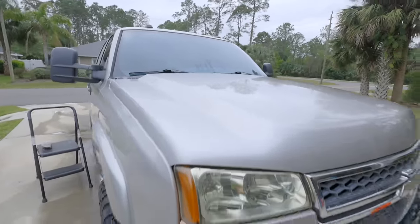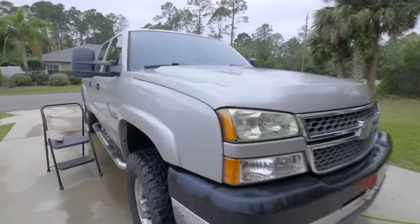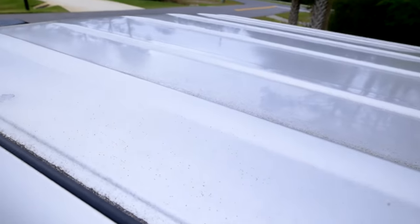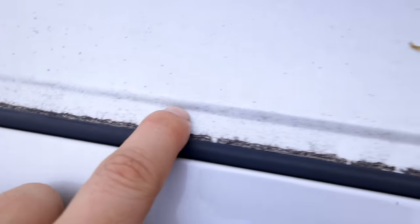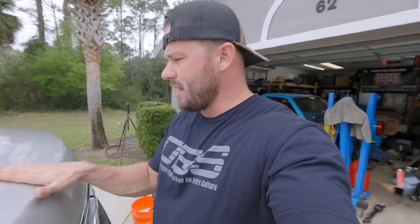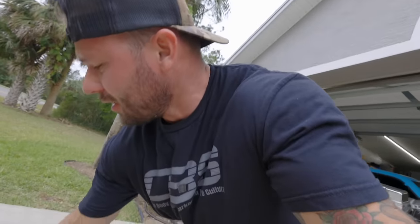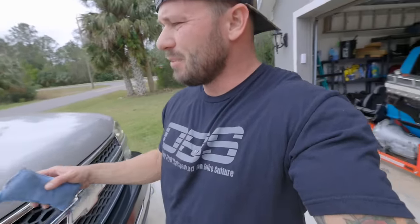The truck looks great from way back here. When you get up to the hood, look at all of this junk that's in the paint. Same thing with the roof — you've got all this buildup along the sides. So now I've got to come up with a game plan to get all this trash out of the paint. I think what I'm going to do is use a kind of abrasive sponge like this, and then once I get the majority of it off, we're going to hit it with a clay bar and see if that brings out all of that trash.